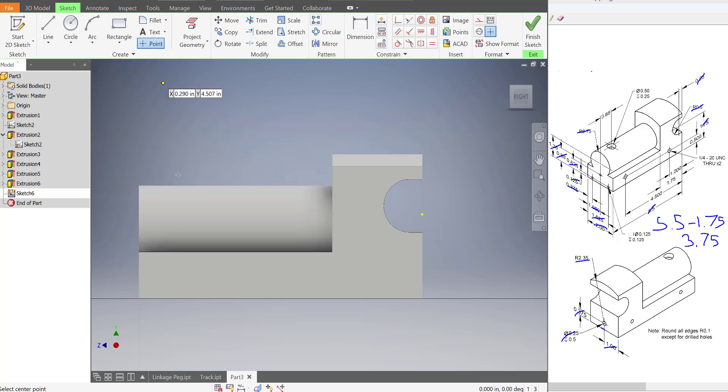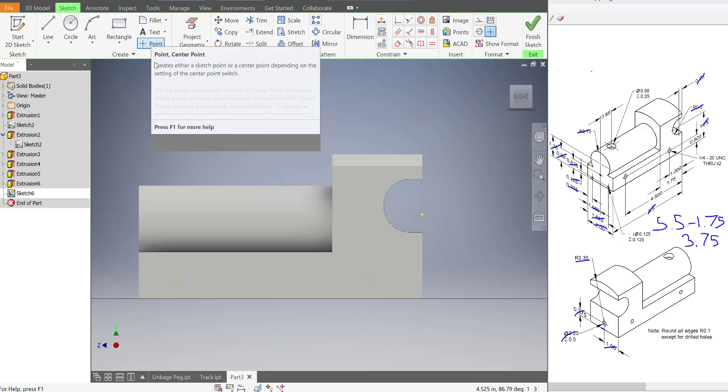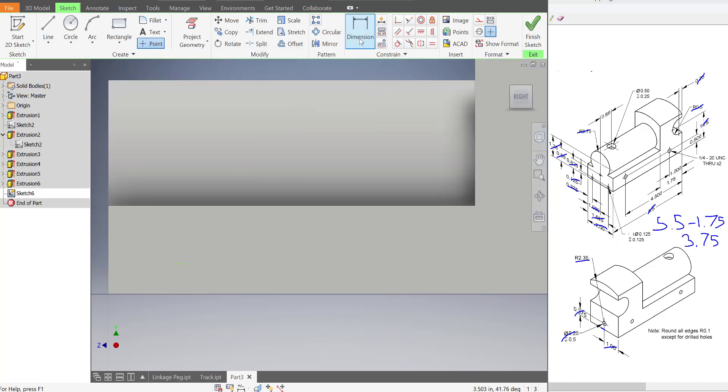I'm going to put down a point here and a point here — I did that by clicking on the point tool. Then we're going to say where these points go. They're both half an inch in height, so from here to that point is half an inch.